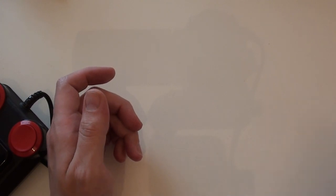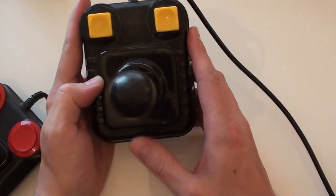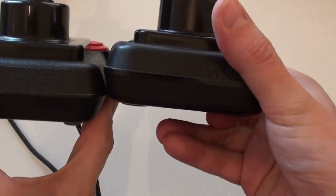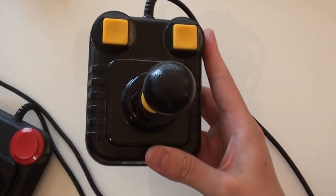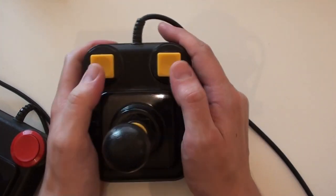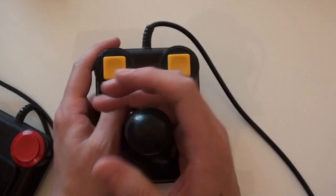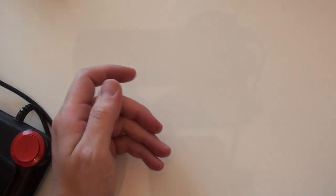My all-time favourite joystick would have to be the Zipstick, which as you can see borrowed very heavily from the Competition Pro design. It's completely micro-switched, so it's got a nice click to it, which I always liked. The fire buttons feel great — they've got a nice depth and are really responsive. It's just a quite loose, pleasant joystick in the hand.